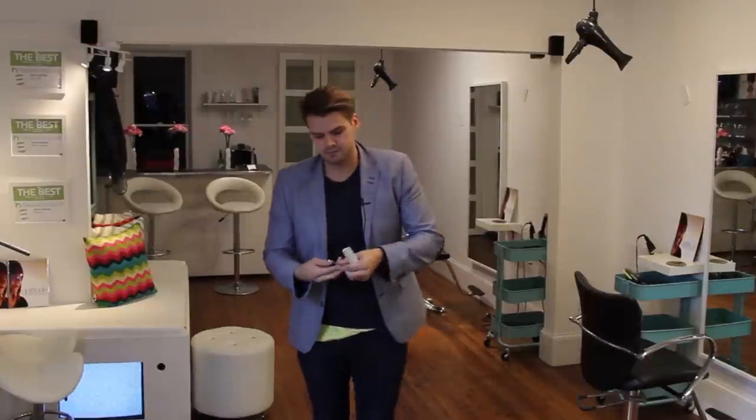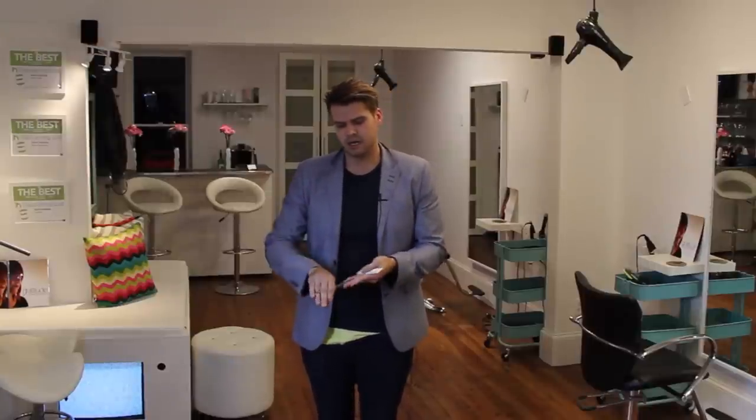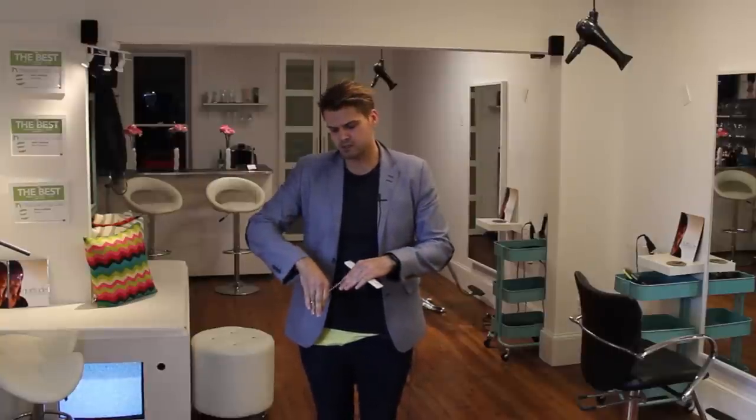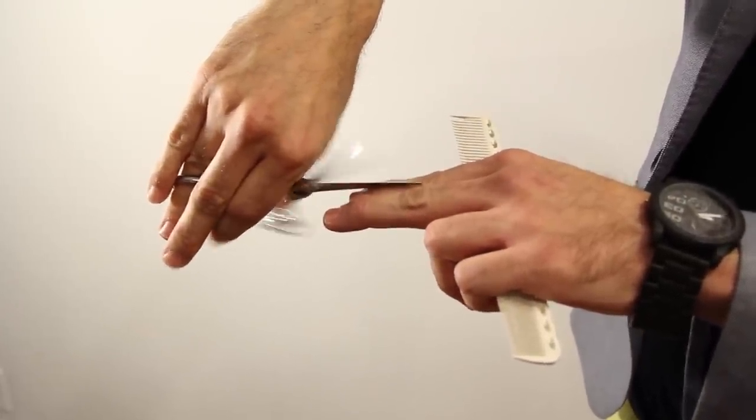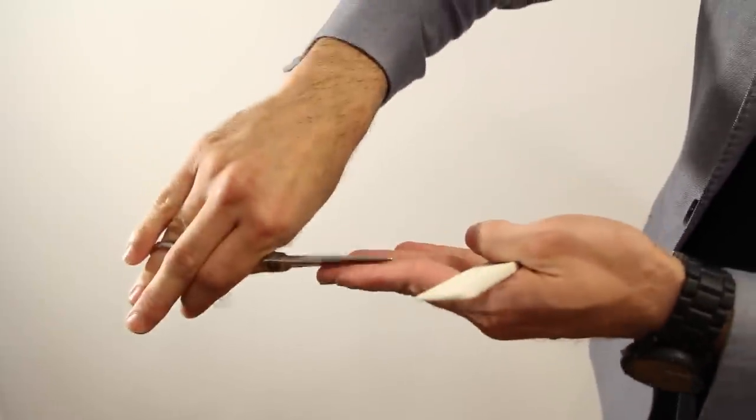Let me show you a couple of things I like to work on when I'm cutting hair. The first is cutting with just the one blade. If you want to look professional cutting hair, you just want that one blade to move. So if I'm cutting on top of my hands, this blade moves and I just work my way through.